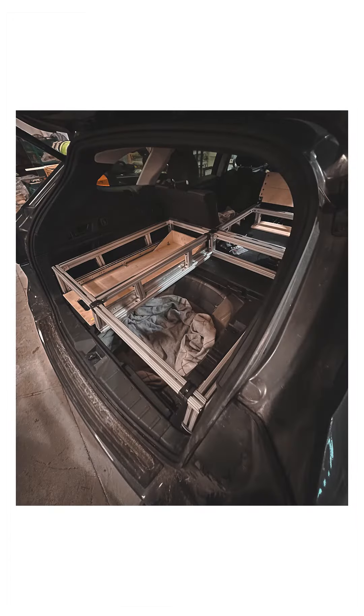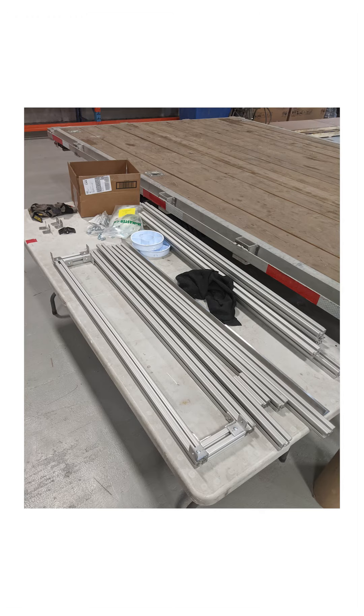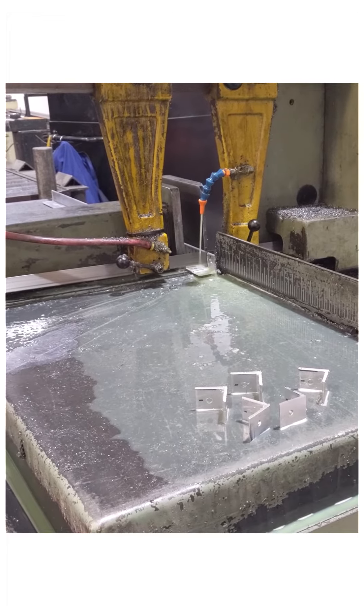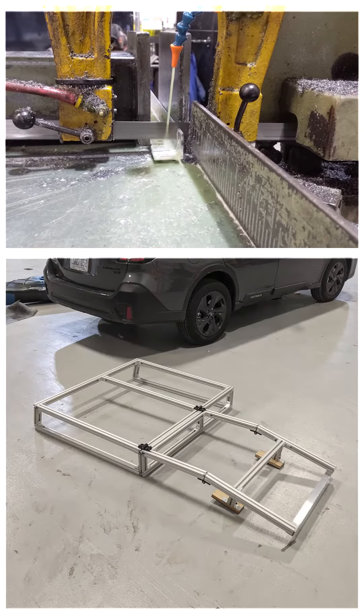There's a ton of storage space underneath it and I actually designed it myself and purchased the vehicle with the intention of building this. It's all made of aluminum which I just cut to the size that I need — you can use a bandsaw, which is obviously preferred, but a miter saw will work well if you have the right blade. I just cut all the pieces to fit and put them together with some simple hardware.